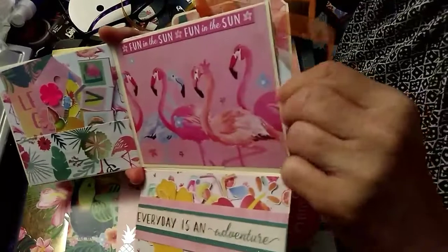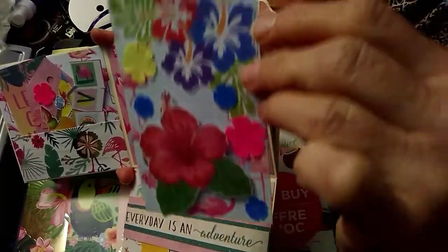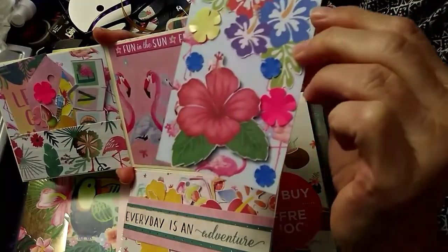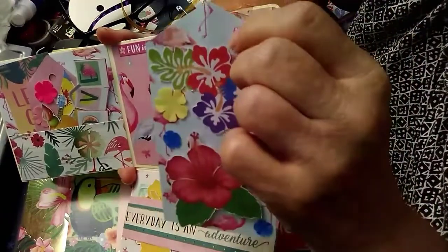There is a pocket up there and then there's a side pocket right here, and I made this little tag — nothing too fancy. I'll put more stuff in there. It's got some little tropical flowers and I still got to put the punch and the little ribbon on there.